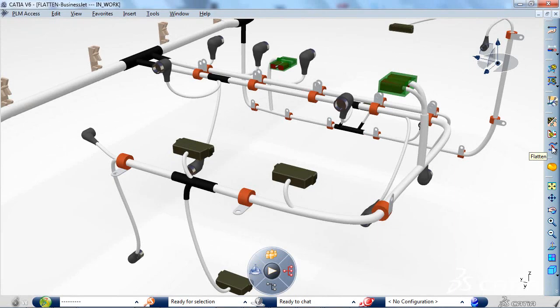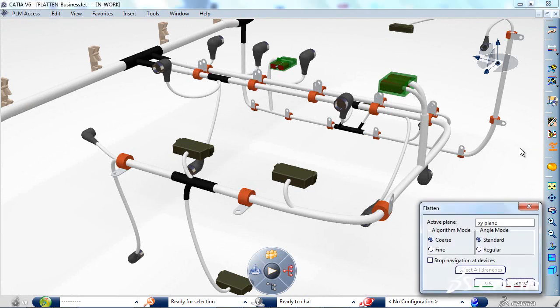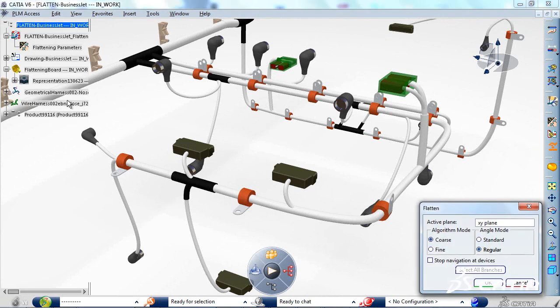When flattening the whole assembly on the formboard, the branches indicated previously will keep the same shape as in 3D.